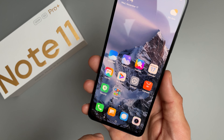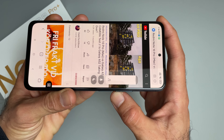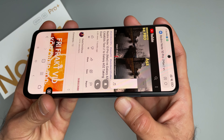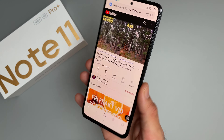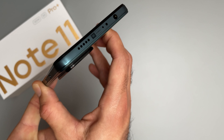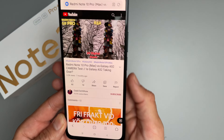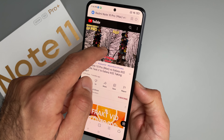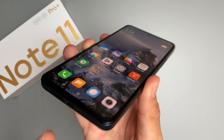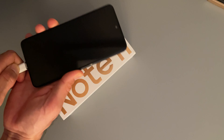Now let's do a loudspeaker test. There's a bit of distortion at max volume so I'm going to lower it slightly. The speakers are really loud and I think well-balanced from both sides. Now let's see the charging experience with 120-watt fast charging.